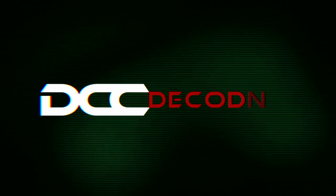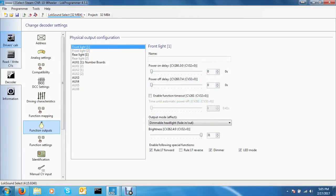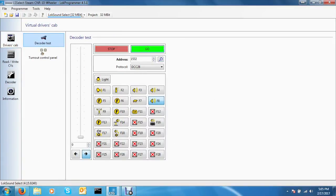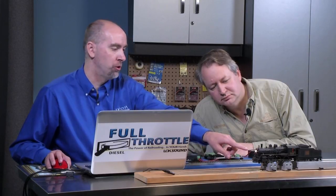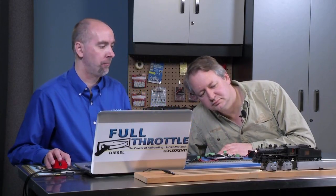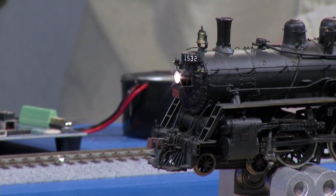ESU LokSound's Matt Herman demonstrates function mapping on our DCC Decoded segment. We'll click into the driver's cab and press go. As we watch the headlight at the front, we'll turn it on and hear that dynamo spool up. Because I'm sitting still, it's one brightness. Once I start to move, you'll notice how it comes up in brightness and intensity.